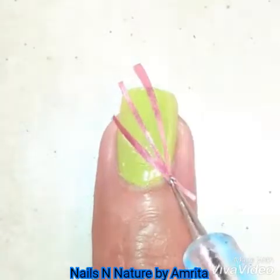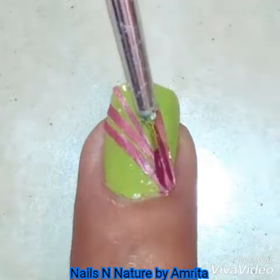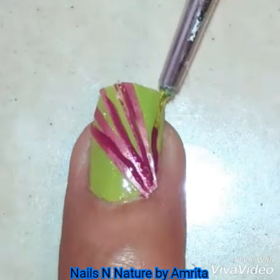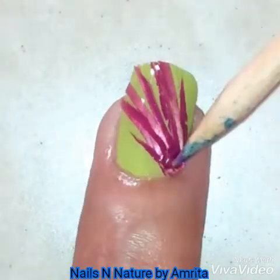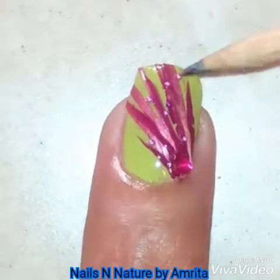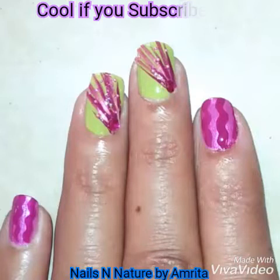Cut off the excess. I added some colorful nail polish strips also. When it's dry, apply a layer of top coat, and then I decorated it using some rhinestones and microbeads. Finally, apply the final top coat and it's done.